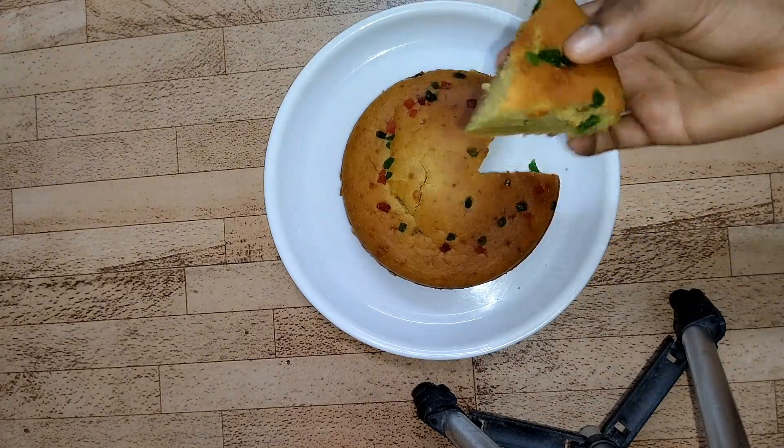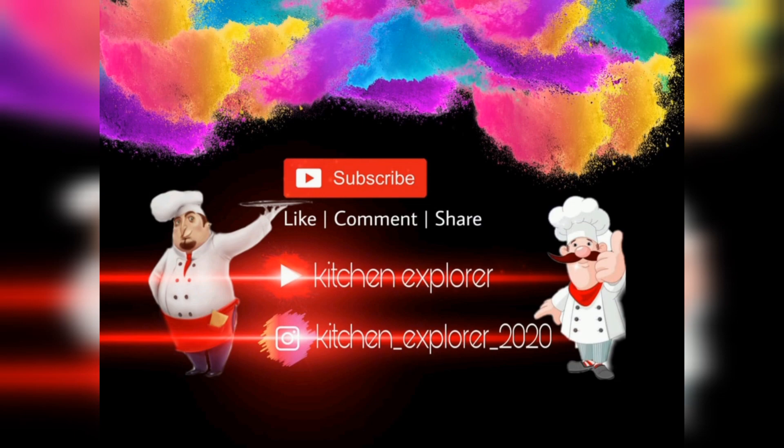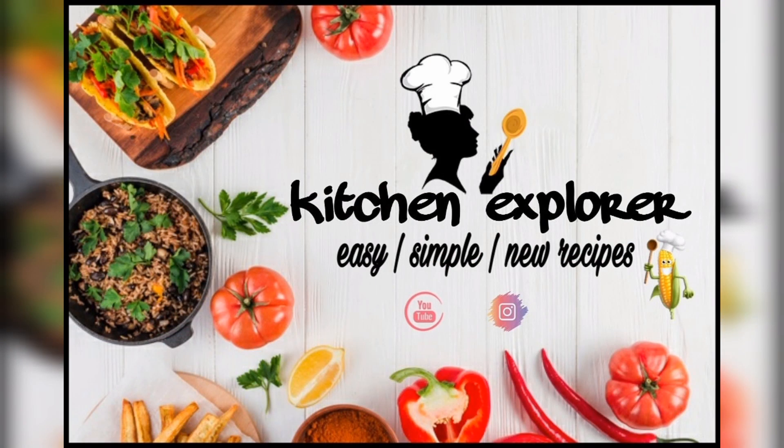If you like this recipe, do like, share and subscribe to my channel, and do not forget to smash the bell icon to get notifications. Let me know in the comment section how you like this cake. Thank you and bye bye!